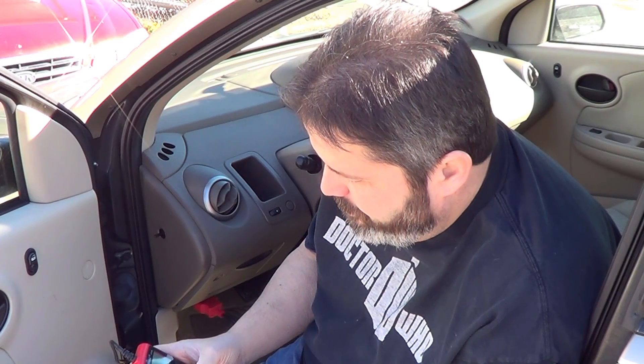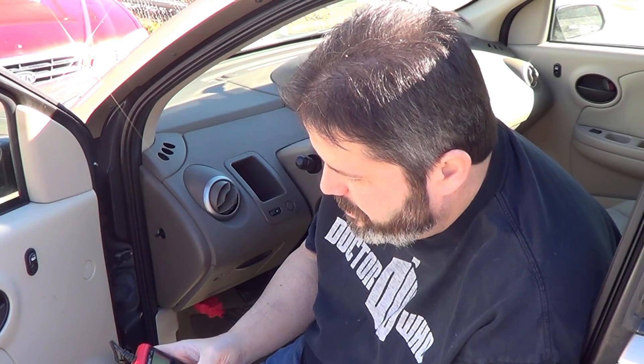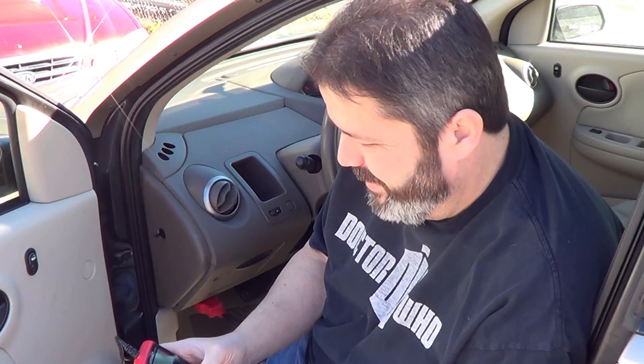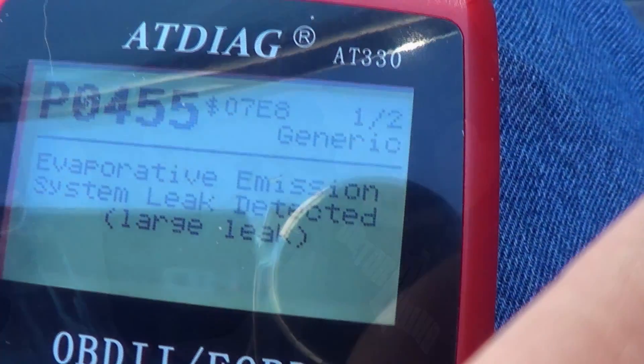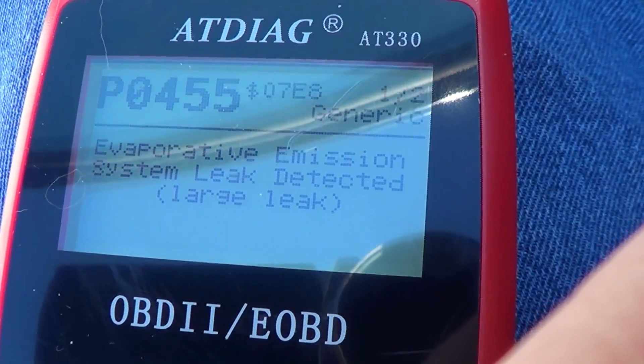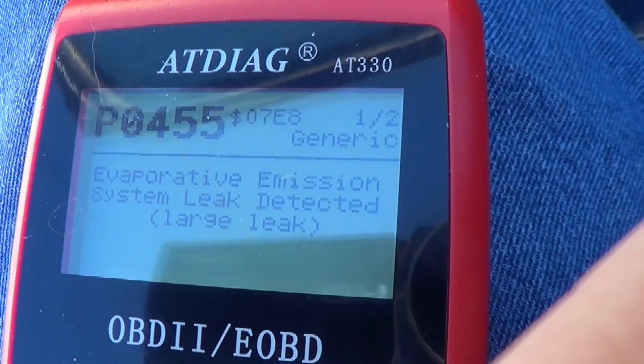It's telling me 'evaporative emission system leak detected — large leak.' That doesn't sound good. I don't know if you can really see it very well through this camera, I'm getting weird glares, but if I go down it'll take me to the next one.